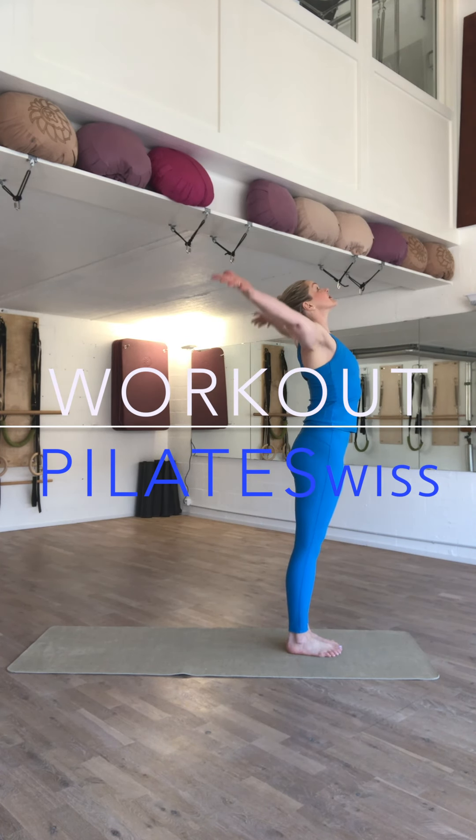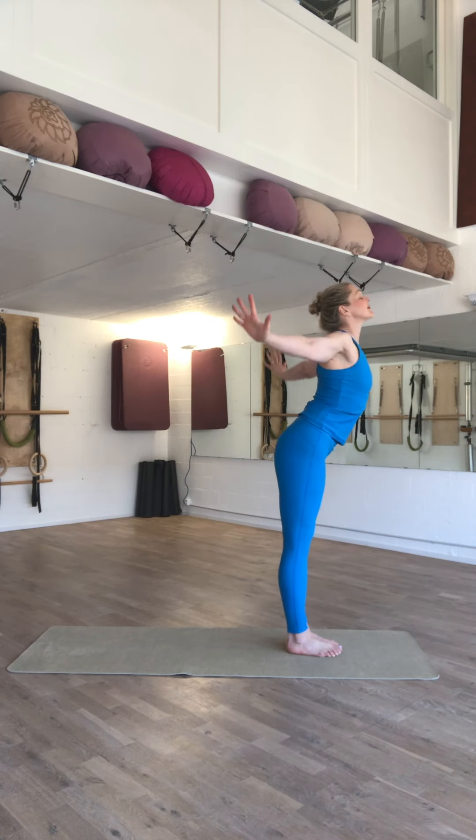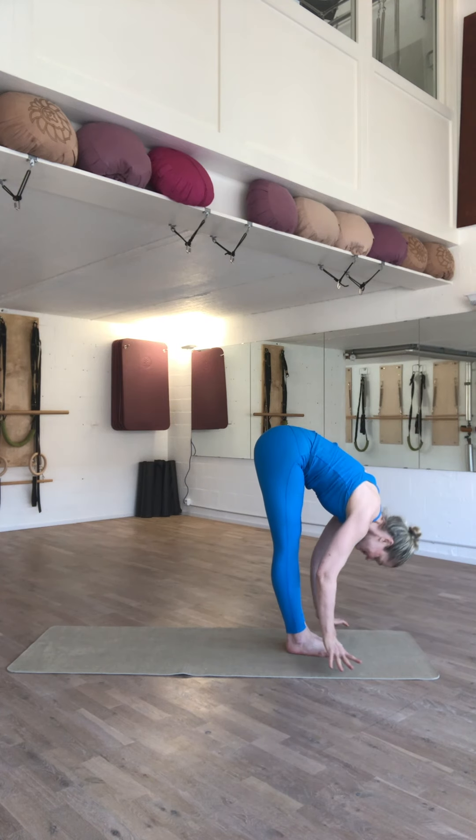In axial elongation, inhale, raise your arms. On the exhale, scoop first, and then dive down to head hang.